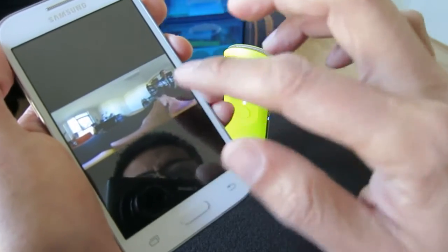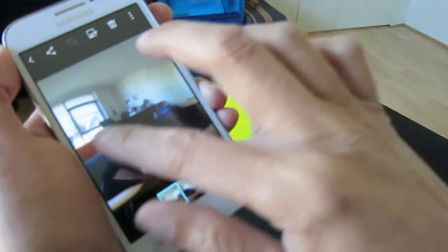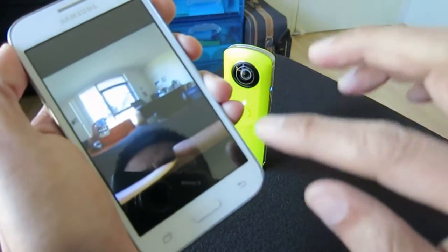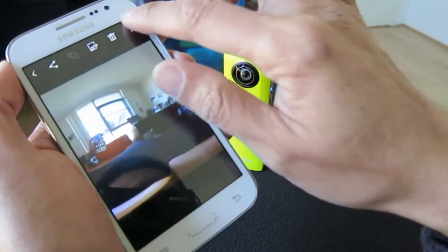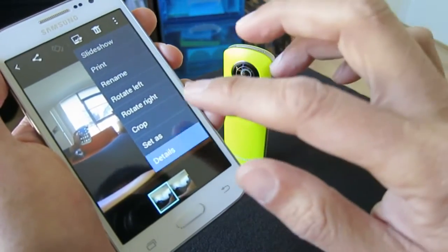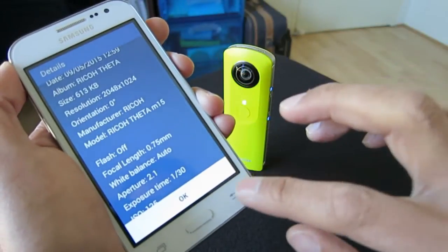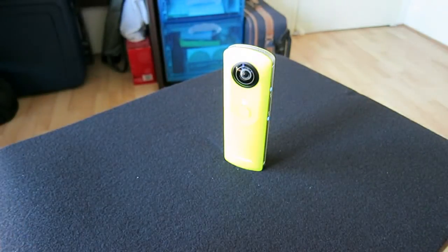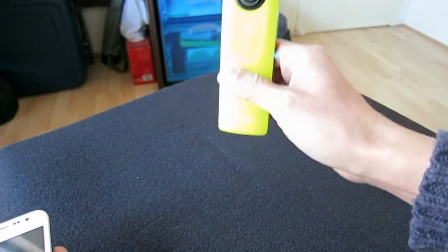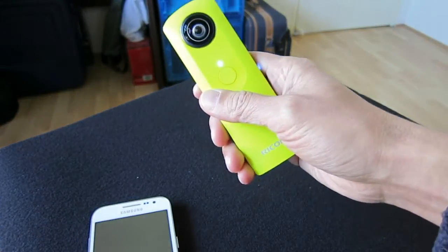If I go to the next one — this one is with the app already shut down. If I go to the details, you can see there is no location information. So what you can do is put your phone on standby and take a photo with the shutter button, and it will capture the GPS information.